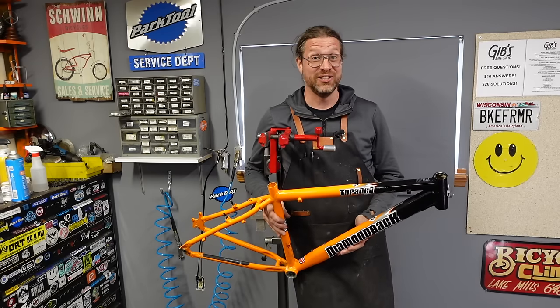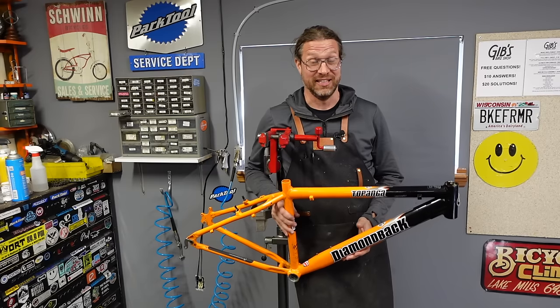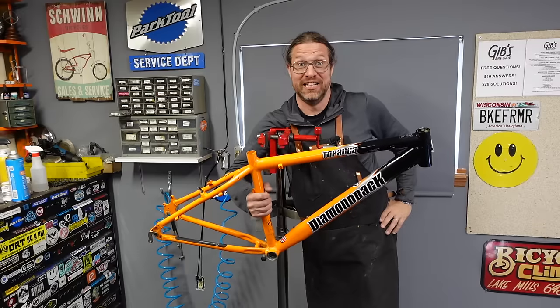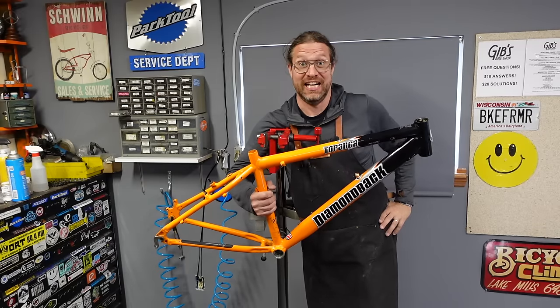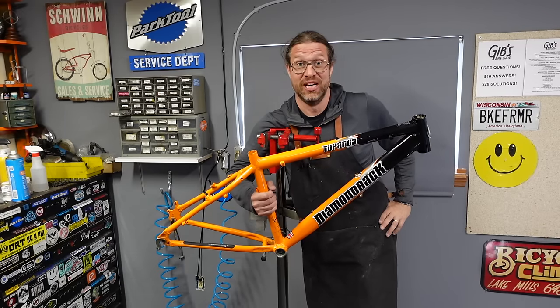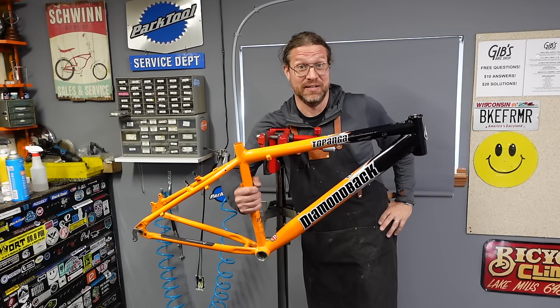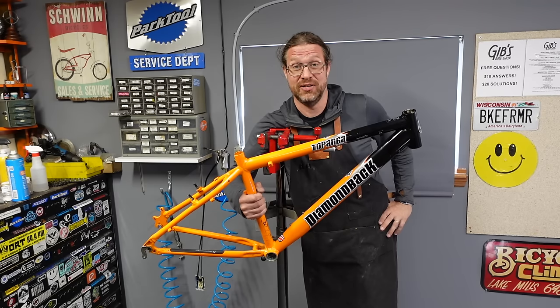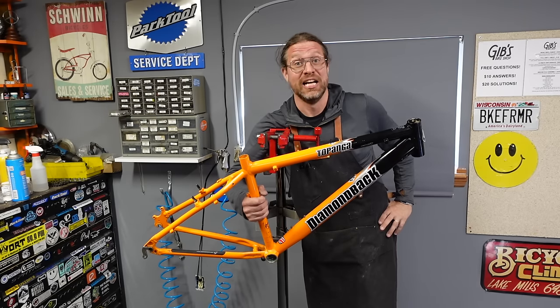Hey guys! Things don't always go as planned when you're flipping bikes for a living, and this is one of those projects. We ran into some trouble with this bike and ended up needing to replace the whole frame. So what seems like it's going to be one bike ends up being a completely different one. That's what's going on with this video — thanks for clicking in, here we go.